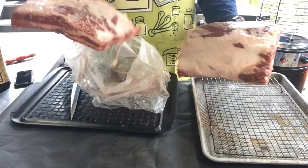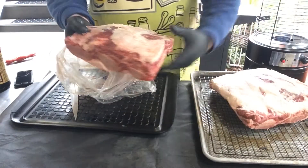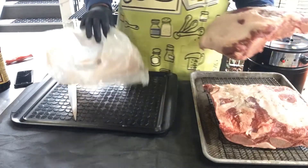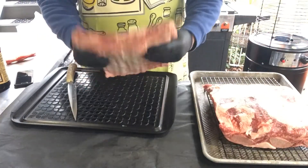So we got two of these guys here. This one looks a little bit smaller, so I think I'll be able to freeze that one a little bit easier. We'll work on this guy.